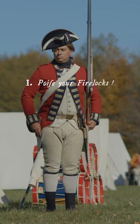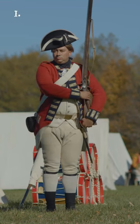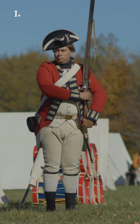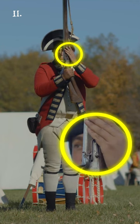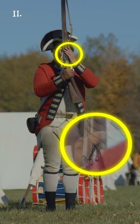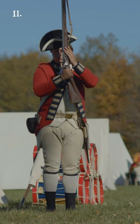Boys, your firelock! Two motions. First, seize the firelock with your right hand and turn the lock outwards, keeping the firelock perpendicular. Second, bring the firelock with a quick motion from the shoulder and seize it with the left hand just above the lock, so that the little finger may rest upon the spring and the thumb lie upon the stock. The firelock must not be held too far from the body, and the left hand must be of an equal height with the eyes.